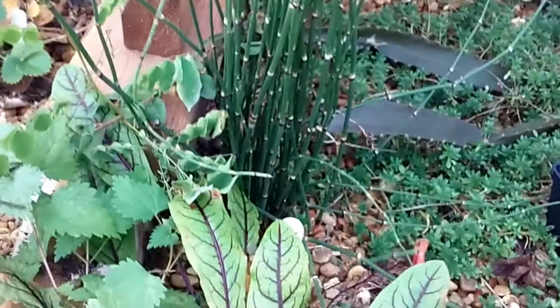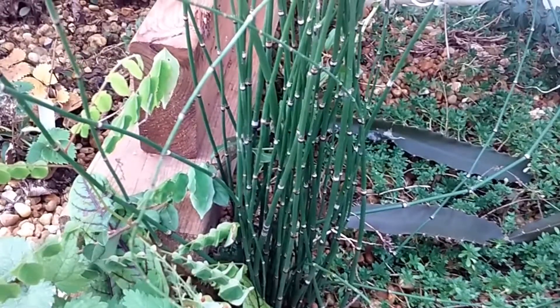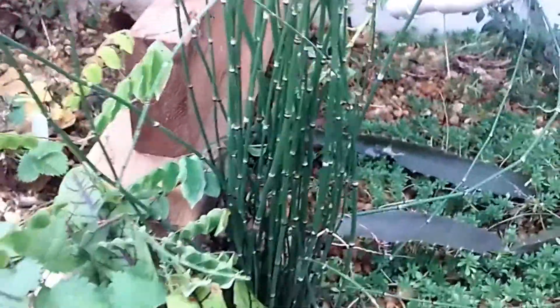Let me get this stick out of here. Now, this is horsetail. And I'm sure everybody knows horsetail is for getting rid of infection. Like if you drink a tea with this horsetail in it, it'll get rid of an abscessed tooth in one day. I know it works.